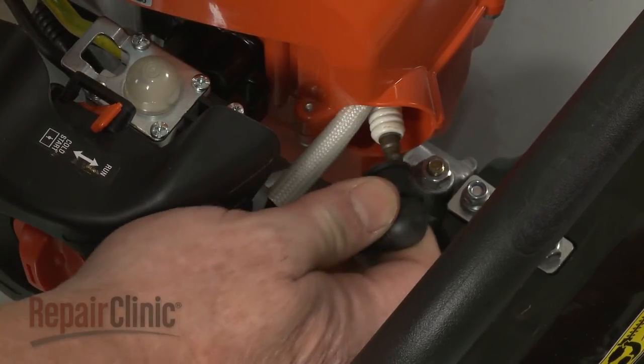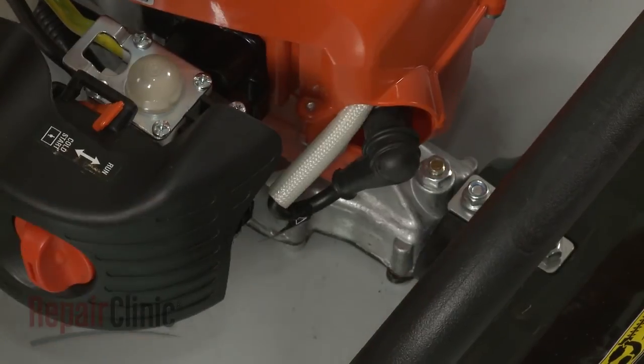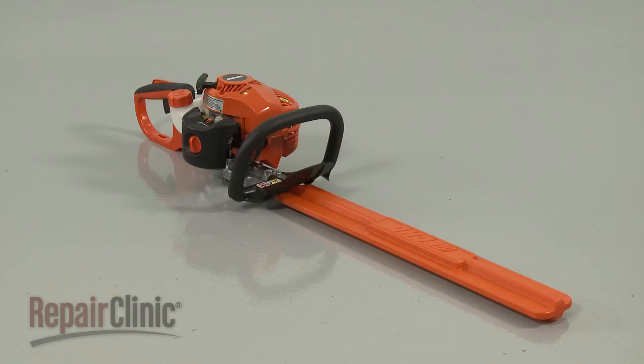With the repair completed, reattach the wire and boot to the spark plug and your hedge trimmer should be ready for use.